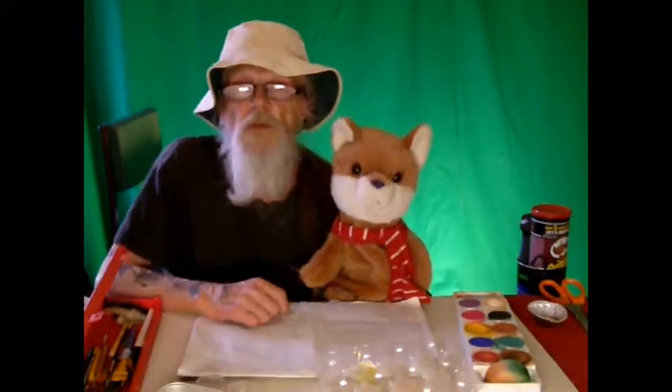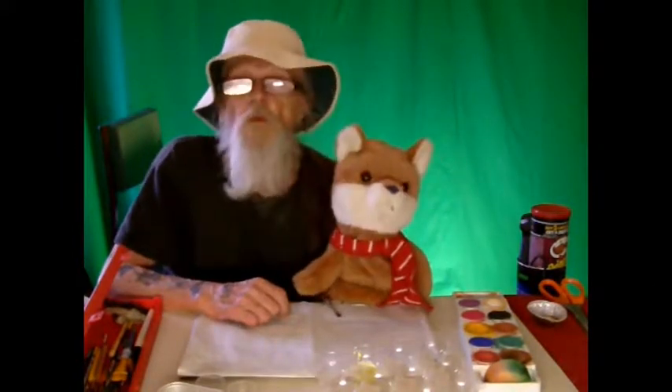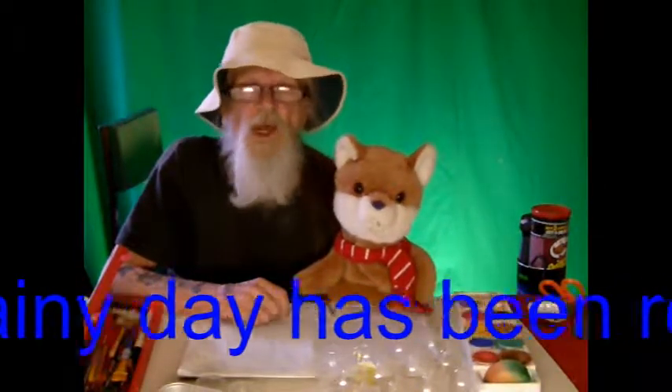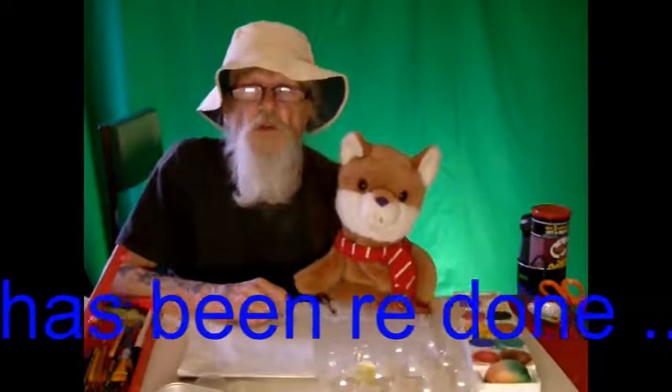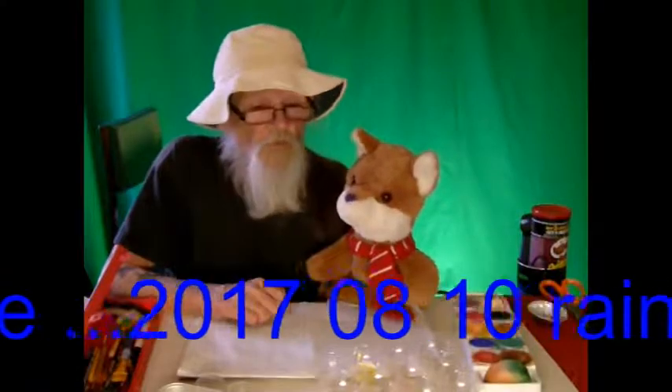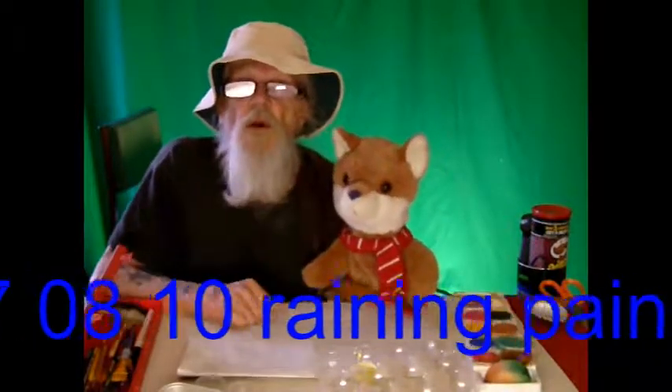We're going to paint a picture soon. We did one on a stormy day, but sadly it didn't have very good volume, and it took so long to do that I didn't really want to do it again, sorry. But I'm going to do this one, hopefully.